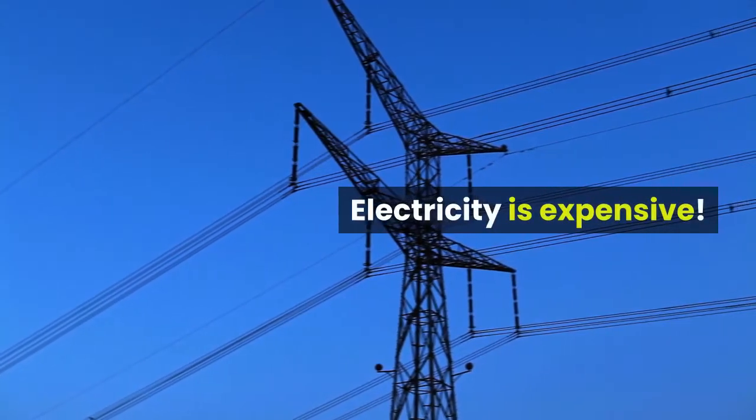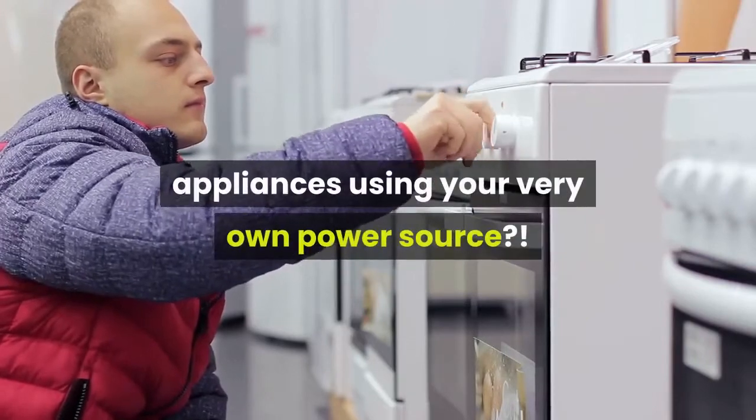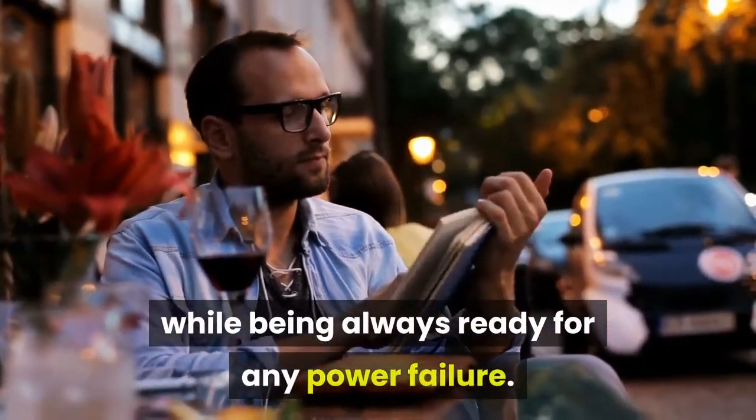Electricity is expensive. But what if there is a way to power all your household appliances using your very own power source? Read on to know how to reduce your monthly expenses while being always ready for any power failure.